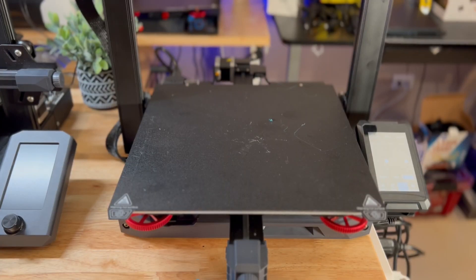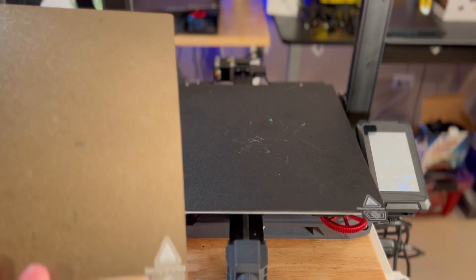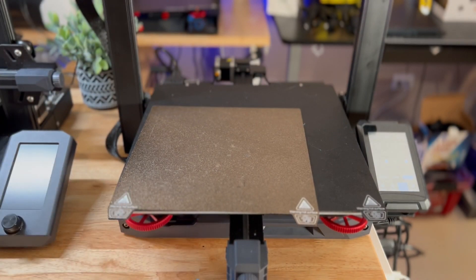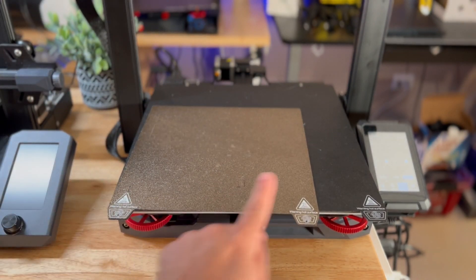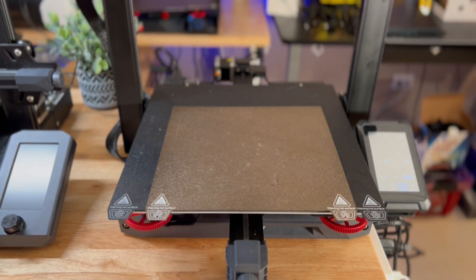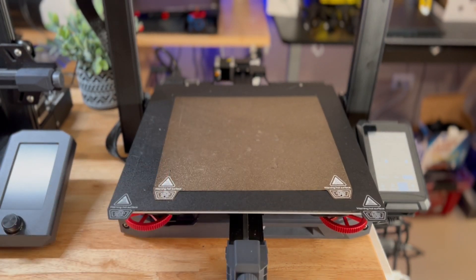The bed size for the 3S1 Plus is significantly bigger. You might think 300mm versus 250mm on the S1 and S1 Pro can't be that different — but watch this. Placing one next to the other really shows how much more print surface area you're getting. That's a lot of extra print surface.